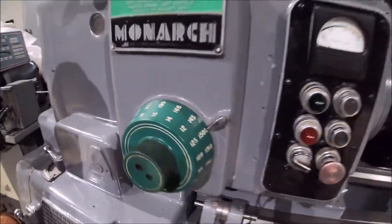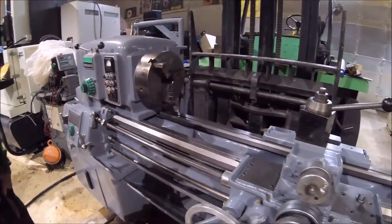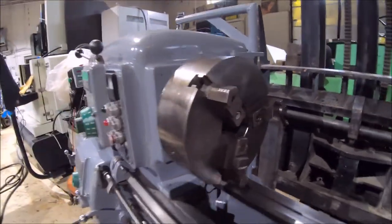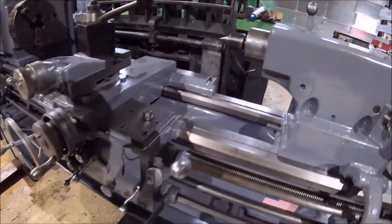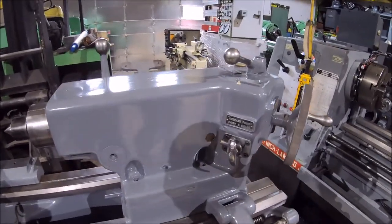This would be considered a tool room lathe. It comes with a three jaw chuck with reversible jaws, quick change tool posts, hardened bed ways in real nice shape, and a two-speed heavy tail stock.